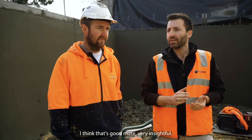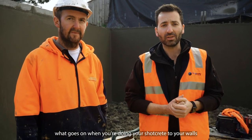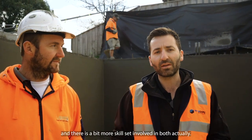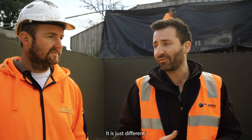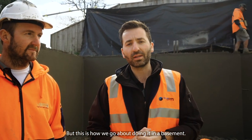I think that's great — very insightful. I hope you guys learned something about what goes on when you're doing your shotcrete to your walls. You can also commonly use shotcrete in a concrete pool as well — very similar application. It is a different finish and there is a bit more skill set involved in both, but this is how we go about doing it in a basement.